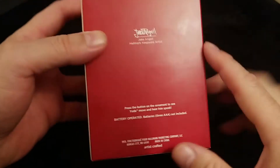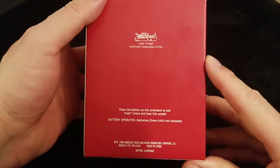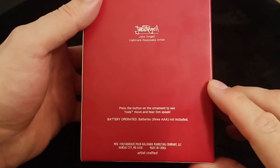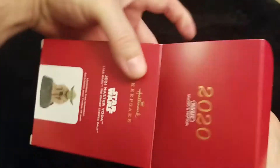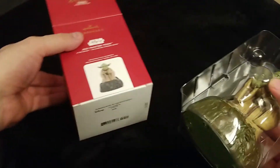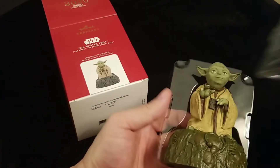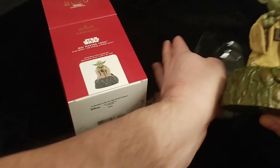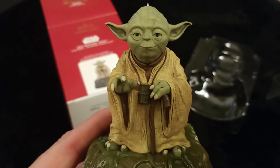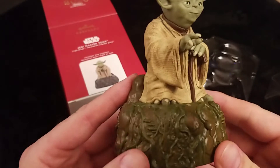They still don't put anything on the back of the box, sadly — I do hope this changes in the future. It does say press the button on the ornament to see Yoda move and hear him speak, and the movement part is the new version of the magic ornaments. So let's go ahead and open it up. I saw this in the store and I was amazed. Here's the ornament — very good detail. Yoda from The Empire Strikes Back sitting on a moss-covered stone.